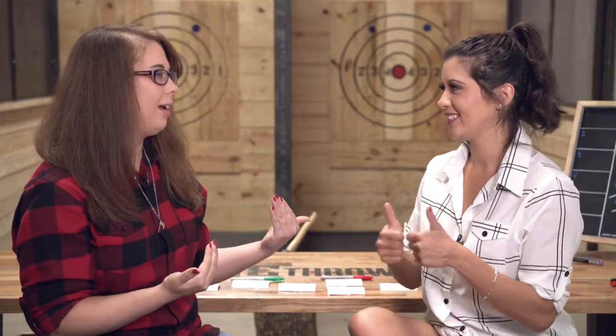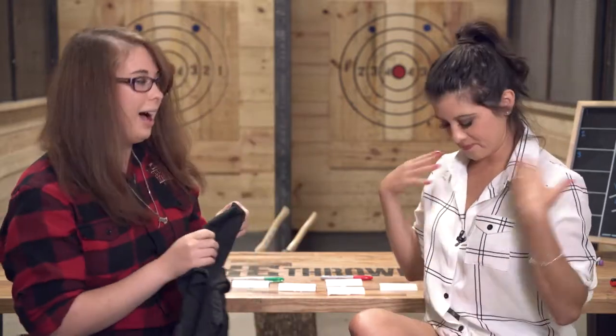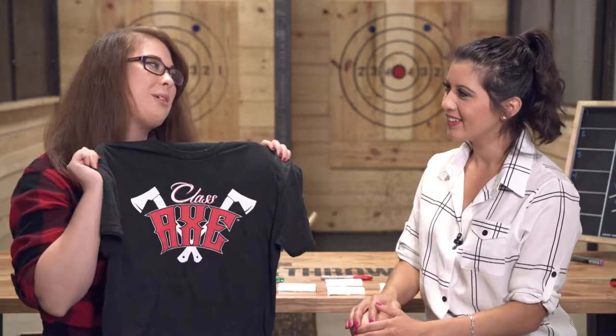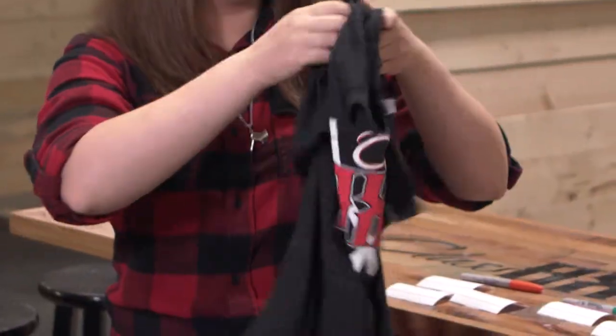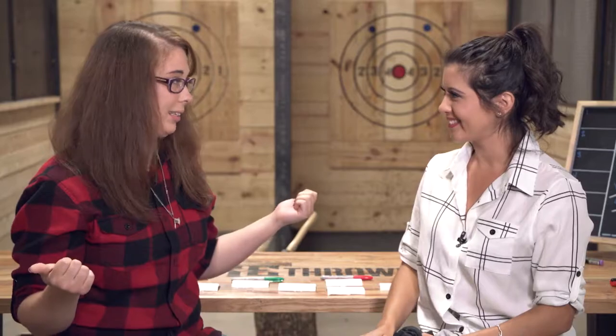Closed-toed shoes are a must. The only thing they wanted me to change was my shirt — not because it wasn't adorable, but because they wanted me to wear their garb for the day. And yes, it had an axe on it — definitely my type of shirt. After getting suited up, it was time to get started.